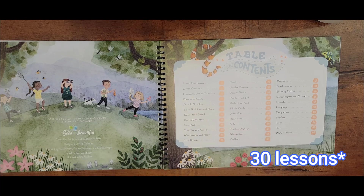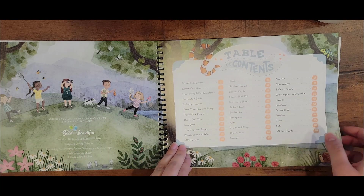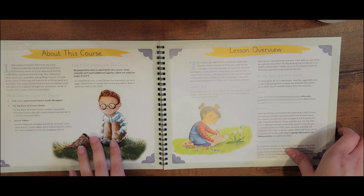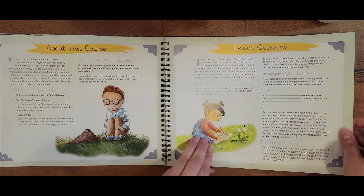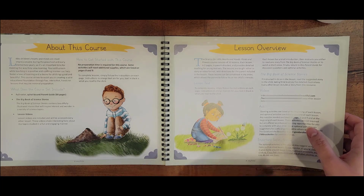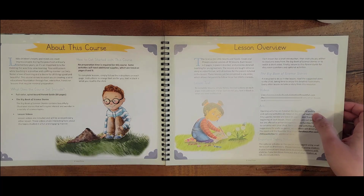Here's the Table of Contents. There seems to be quite a few lessons, which is nice. I'm guessing it's going to cover fields and flowers — learning about trees, flowers, plants, insects, and that kind of stuff. It talks about the course, what the course set includes, and how to get started. In that Good and the Beautiful fashion, they're going to let you know how to use the course. There's a lesson overview — each lesson is two pages, parent-directed, and provides detailed teaching for young learners.